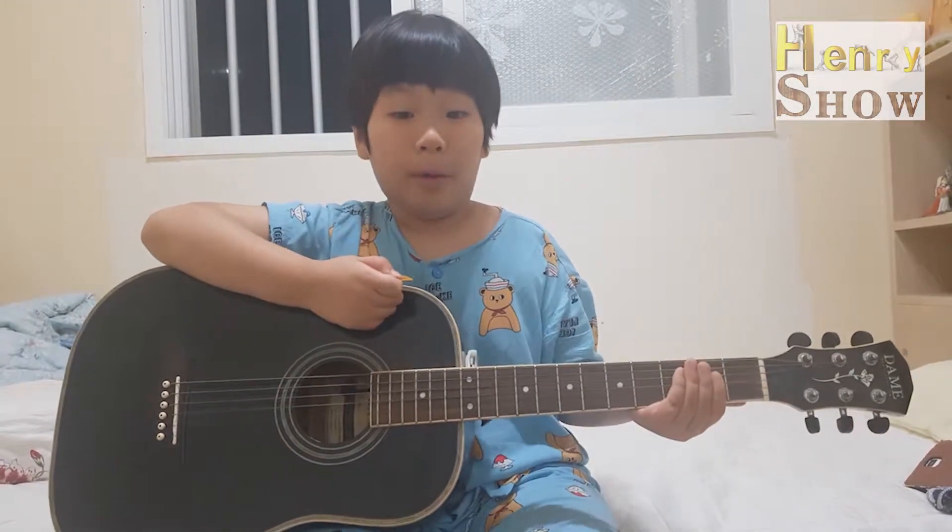It is more comfortable if we play like that. Now, we're going to learn three sounds and one song.